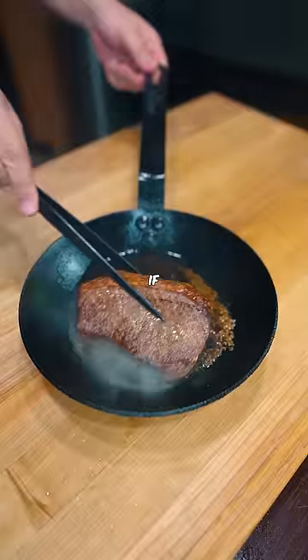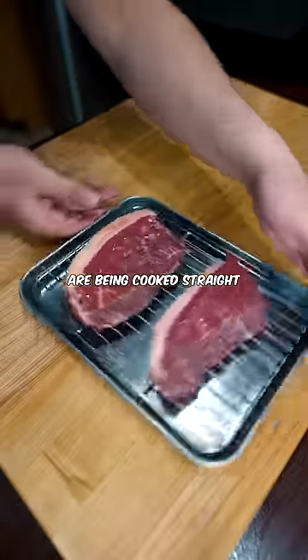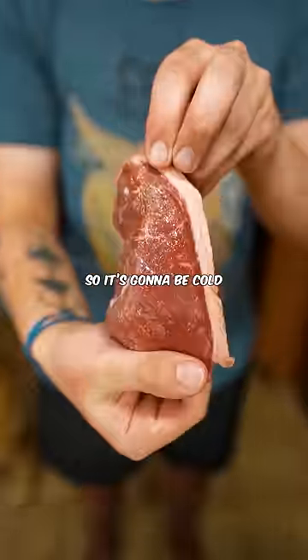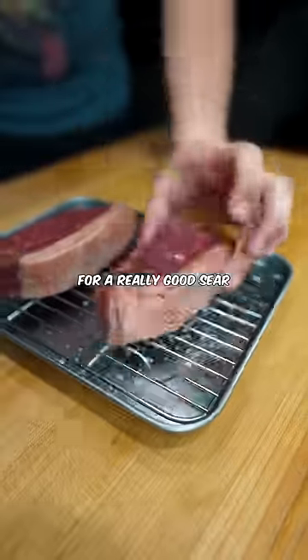I flipped this steak 16 times to see if it's truly better than flipping a steak only one time. Both of these steaks are being cooked straight from the fridge, so it's going to be cold, with just a little bit of salt. Always pat your steaks dry and use lots of oil for a really good sear.